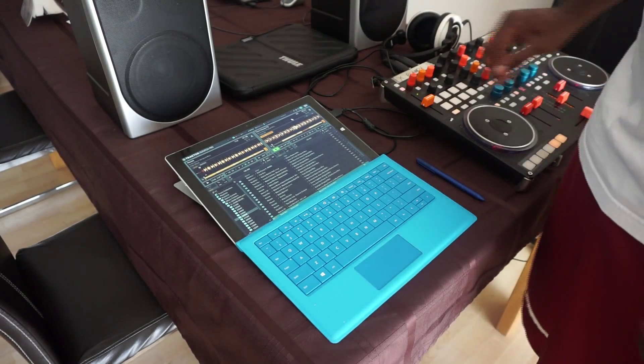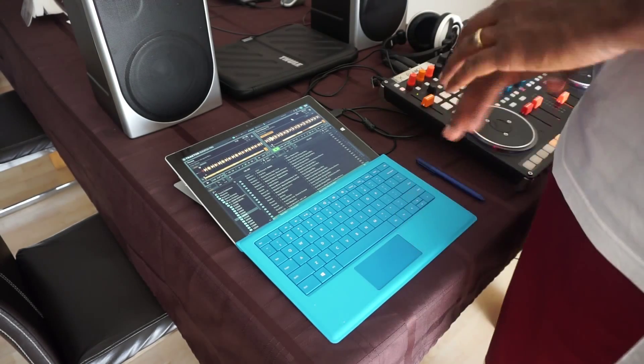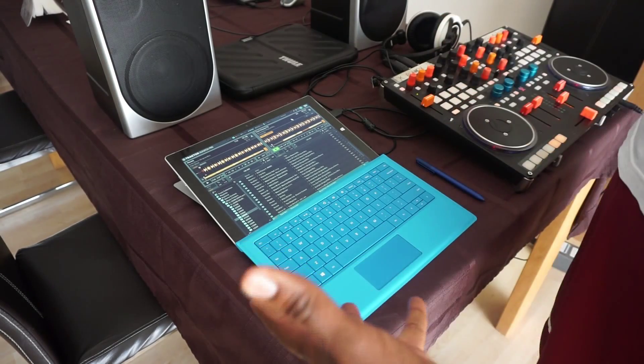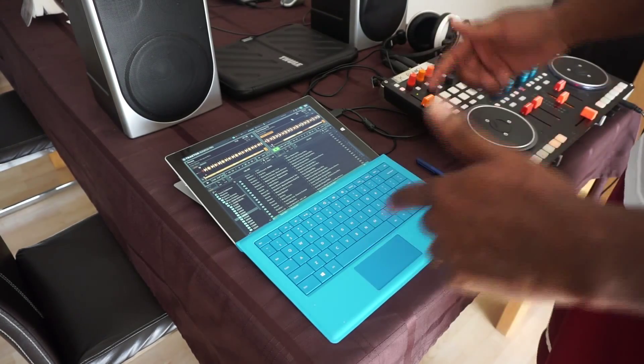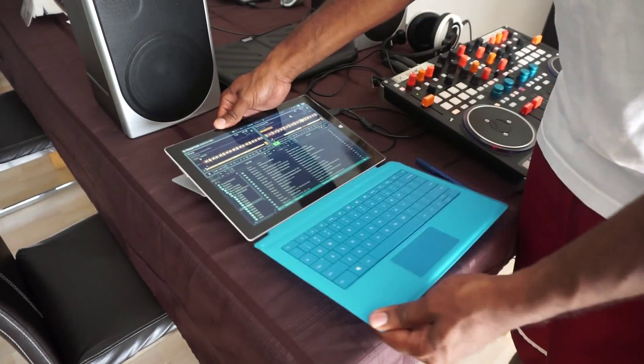So yeah, that's it. Of course, sloppy mix — this wasn't meant to be the professional thing. I am in my living room, but I just wanted to show y'all all the functionality that the Pro 3 still gives you.